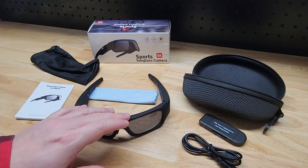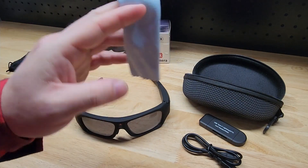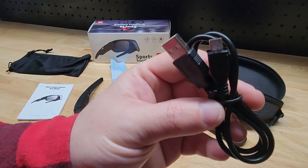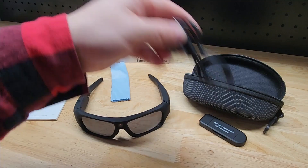So first off we obviously get the glasses themselves. You get this little soft carrying pouch, the cleaning cloth, and instructions. We also have the USB cable, which is a micro USB. It'll be used to charge and also to transfer files.